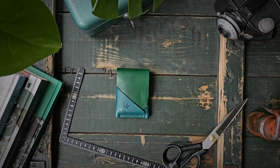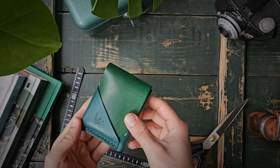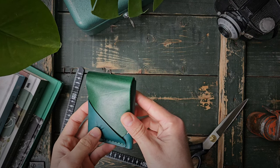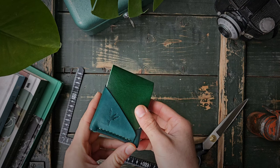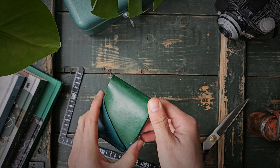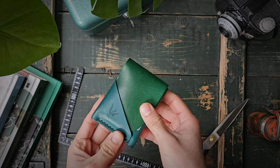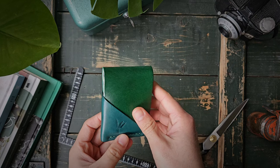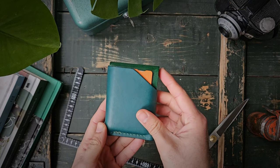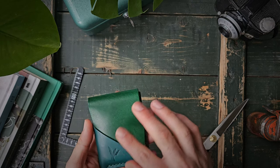Hello, welcome to another Patepluma wallet video. Here we have another wallet — this is called the Lempira wallet. It's a brand new design I released today, January 31st 2024. You can already go to my website and order one yourself. It's a very beautiful wallet and I would like to go over it here with you. It is a flap closure wallet.